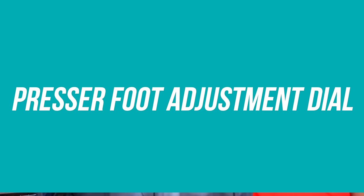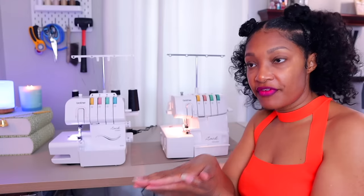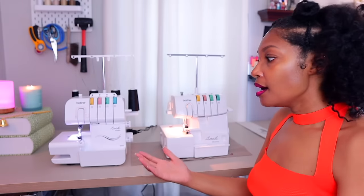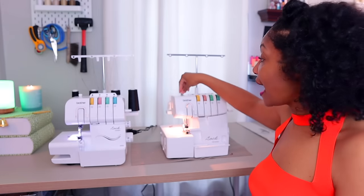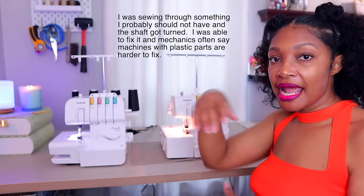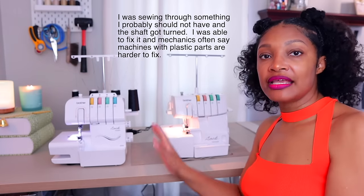Next, what's obvious to me is the difference in the presser foot adjustment dial. This raises or lowers the amount of pressure on your fabric. On the 1034D this dial is metal, and on the 1034DX it is plastic — another way they can cut costs. I'm not sure I'd like a plastic one, because I've had to completely adjust my serger when I got it out of whack, and this dial definitely came in handy to fix what I had messed up.